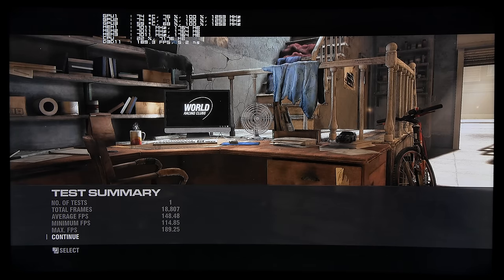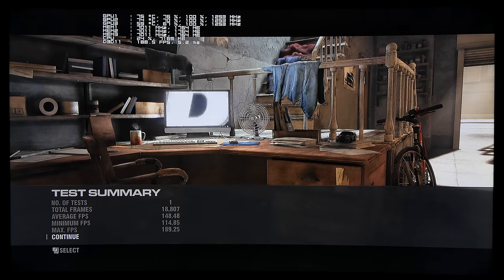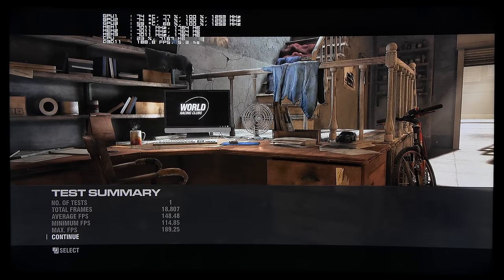Very amazing results. Let's go ahead and enable maximum MSAA so you can see how the Maxwell architecture — the top dog — handles it in three-way SLI.